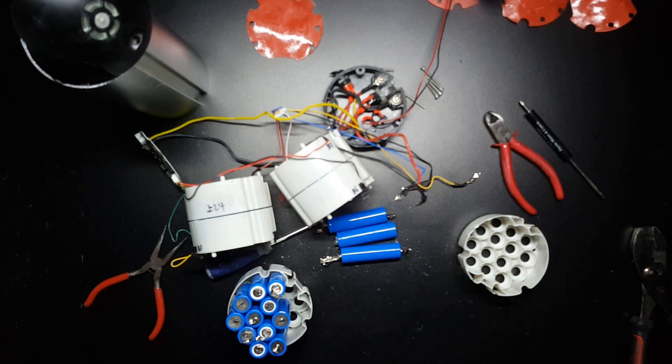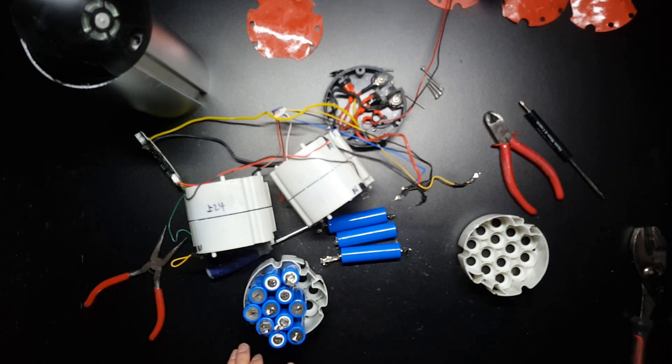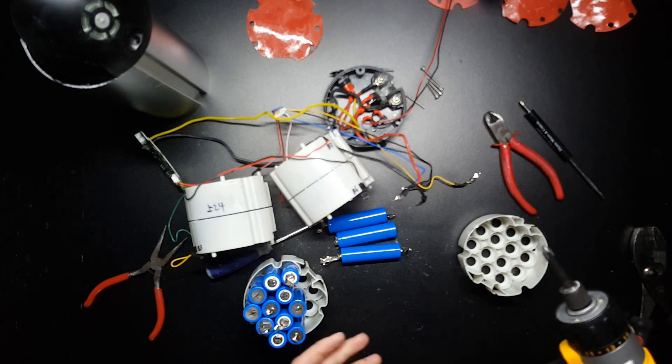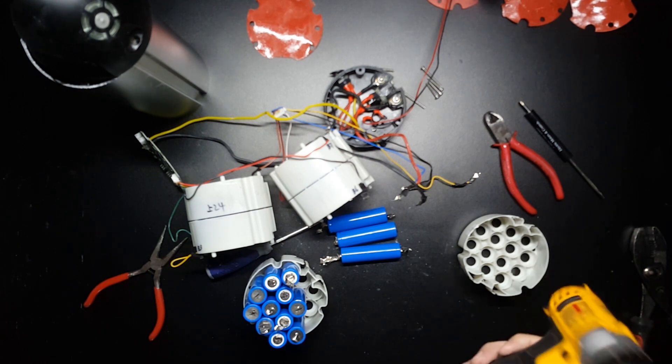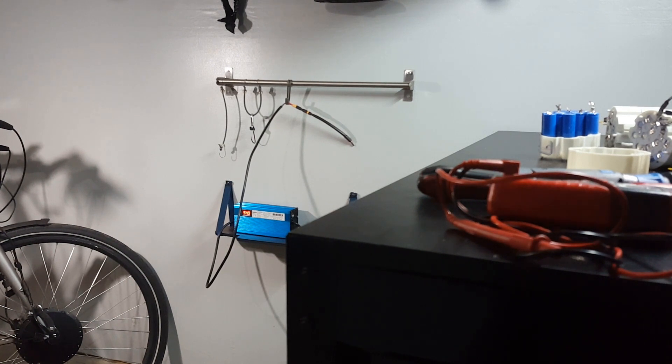I'll have some more videos on how to rebuild that, and maybe we'll even build a larger pack to see if we can get a little more power and more amp hours. Let's go!